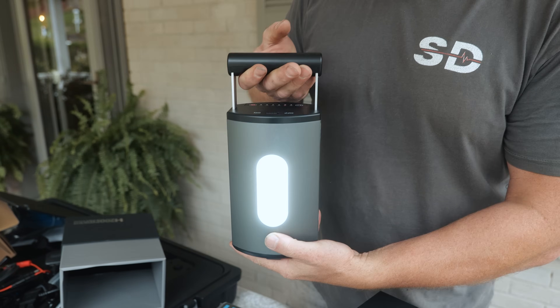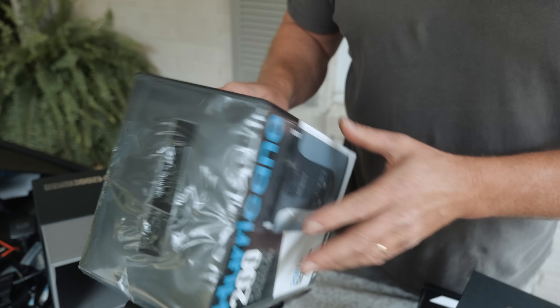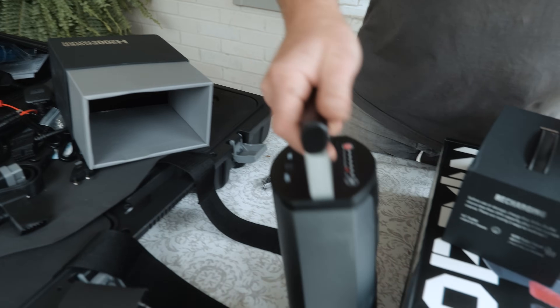This needs to go camping. Dude, that's actually a decent light too. 200-watt power station. So it's not meant to be a jump pack - it's a power station, not a jump box.